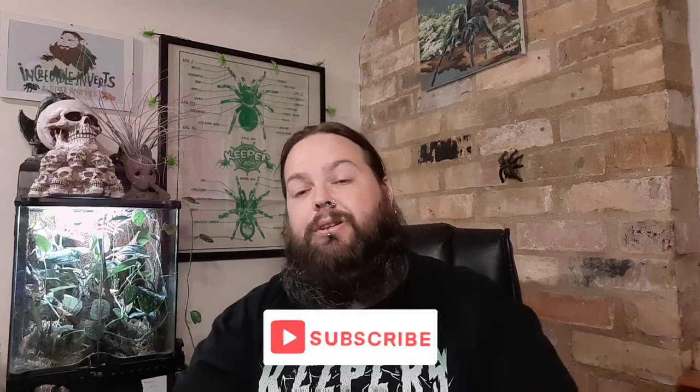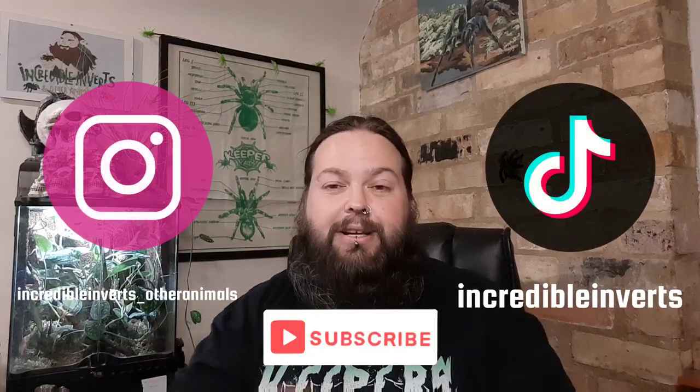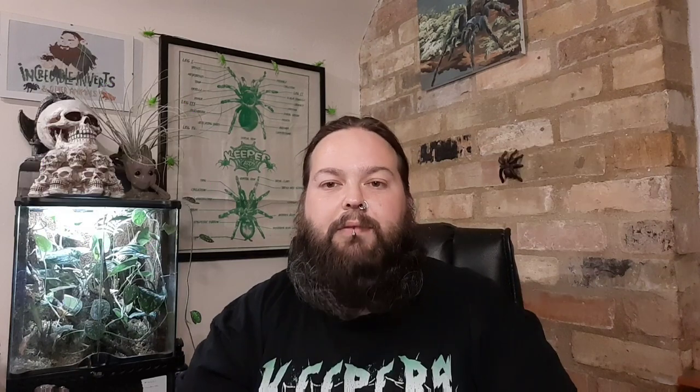What do you guys think? Pop some comments down below. If you like this video, do give it a thumbs up. If you haven't yet, please consider subscribing to the channel or hit the notification bell so you know when I upload another video. Until next time, guys — thank you for watching, take care, and keep rocking!